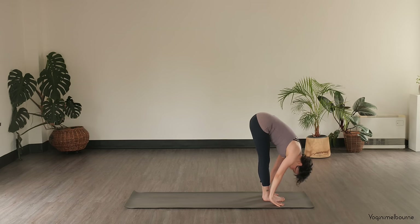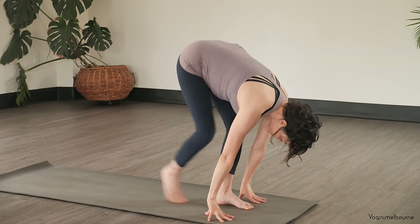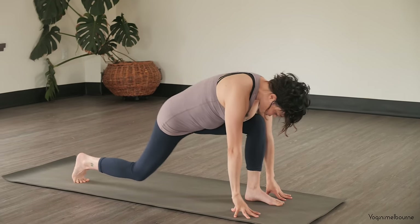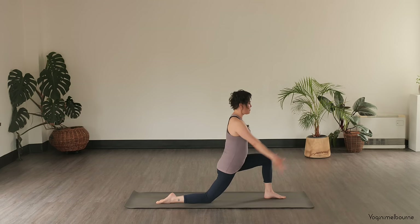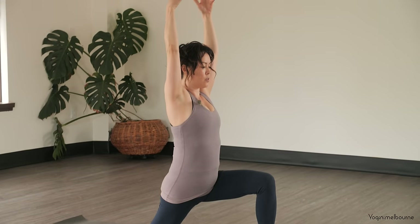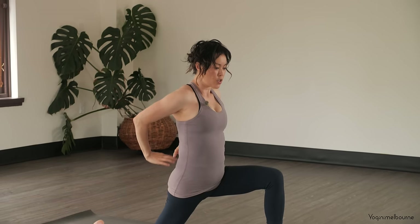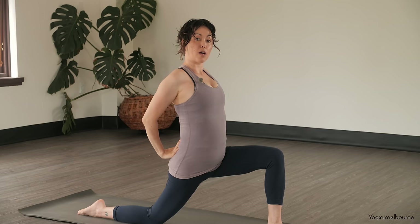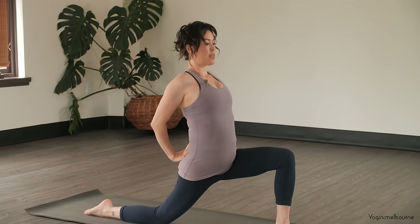Relax the head. Take an inhale, halfway lift, exhale, stepping that right leg back, drop down to the right knee, release the top of the right foot down. Sweeping the arms up into your low lunge here. Taking an inhale, lift the eyes, and then exhale, circle the arms back behind you. And if you can, fingers pointing up onto the back of the pelvis. Use your thumb to drop the tailbone down, shift the hips slightly forward, squeeze the elbows in, lift the eyes.